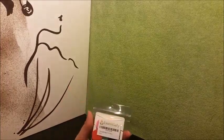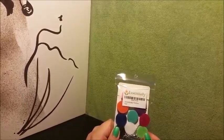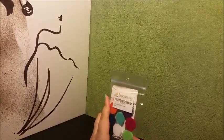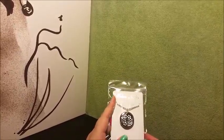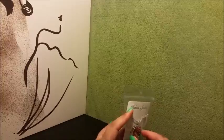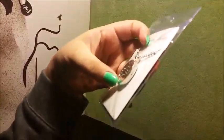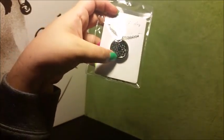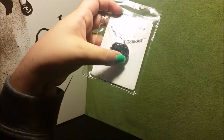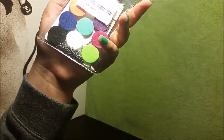This is the diffuser necklace by Essentially Brilliant. First impression: this is gorgeous. It's a lot thicker than some of the other diffuser necklaces I've gotten in the past. It has a really wonderful design on the front and it looks very polished and new.